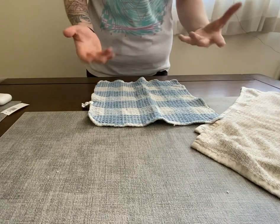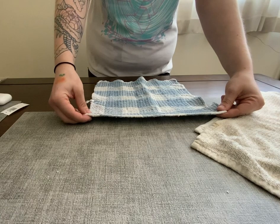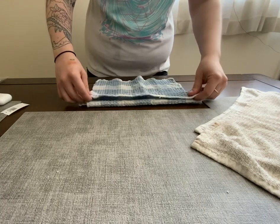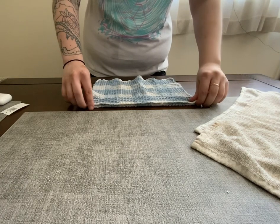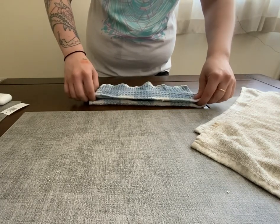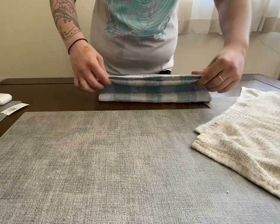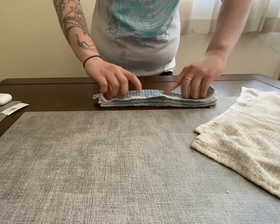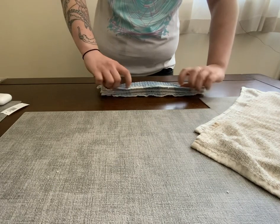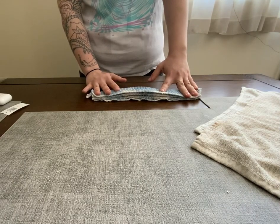Starting with the huck towel, we're going to want to fold it in an accordion-style fold, trying to keep it as flat and smooth edges as possible when we're folding this, so there's no complications opening it in the future. You're trying to keep the edges pretty uniform with each other, pretty flat — that also makes it a bit easier to fold as well, if you're just being careful when you're using the outer wrapping.